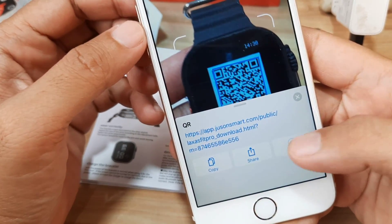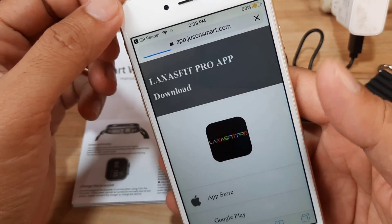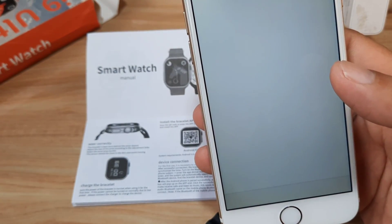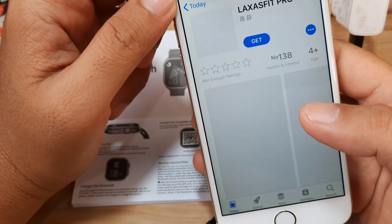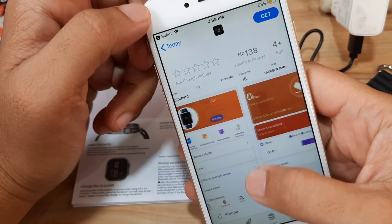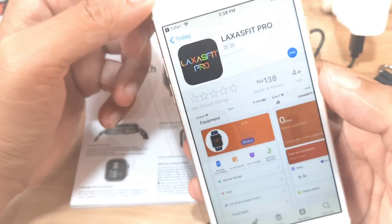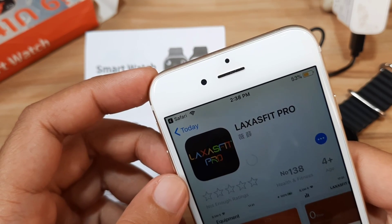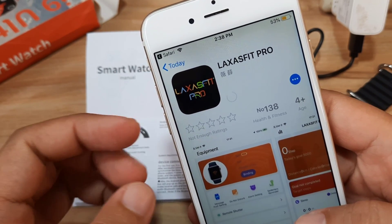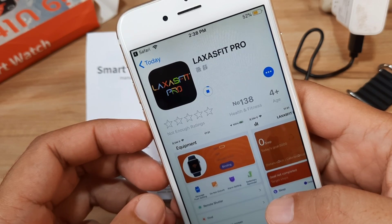We have the link here. Let's try to open it. We have a website with a link for the application, so it is also available in the app store. Let's open the App Store — we have the Laxas Fit Pro application here. Let's download it. It is somewhat similar to the Android platform. If you have Android, you can watch our previous video on pairing the Laxas Fit Pro application on the Android platform.